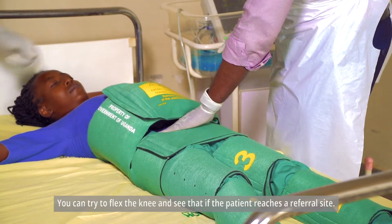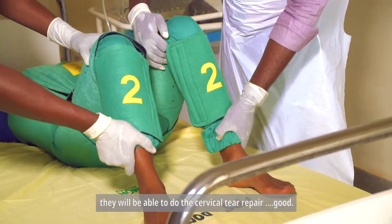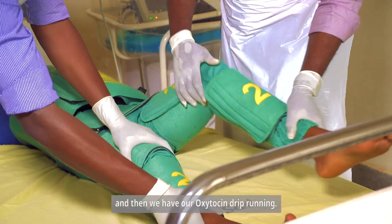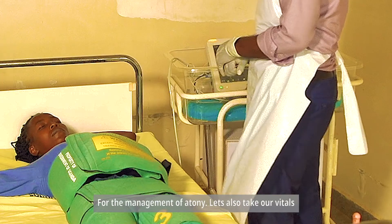You can try to flex the knee and see that if the patient reaches a referral site, they will be able to do the cervical tear repair. We have our oxytocin drip running for the management of uterine atony. Let's also take our vitals.